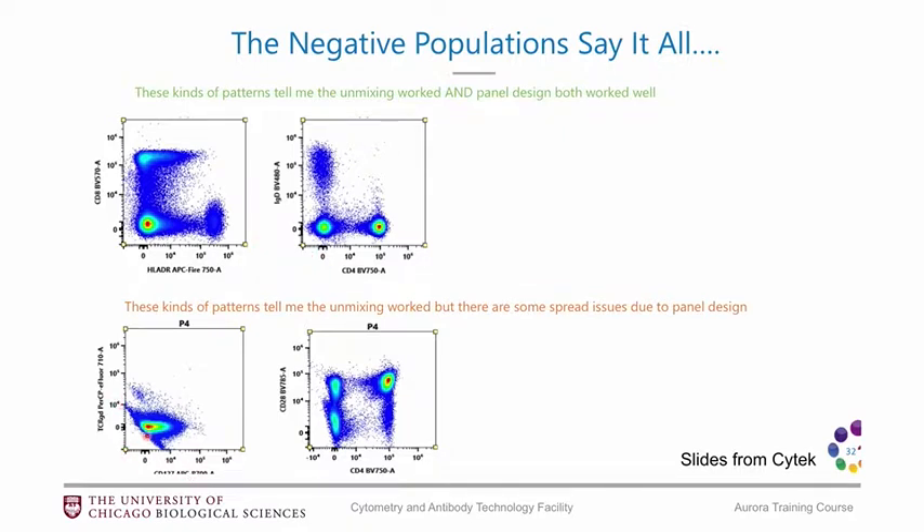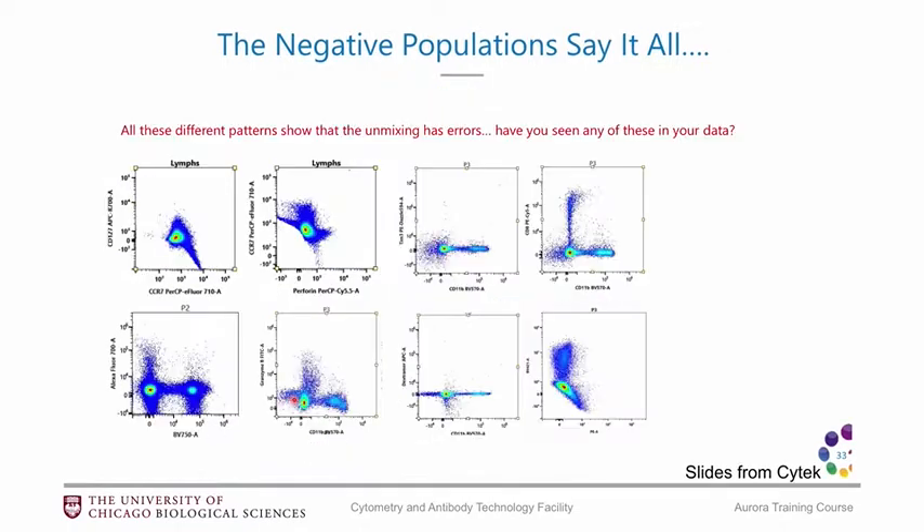Here you've got this really weird diagonal shape — this one isn't quite as clear. Here are some other patterns: lots of negatives with these kind of pointy shapes and diagonal shapes. Those can be indicators of unmixing errors.